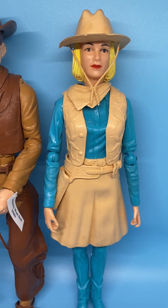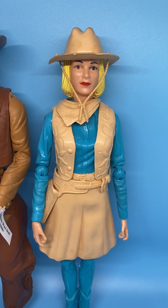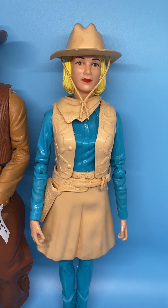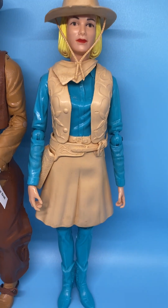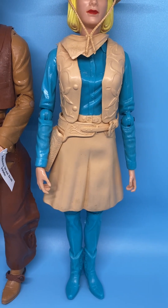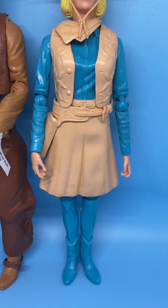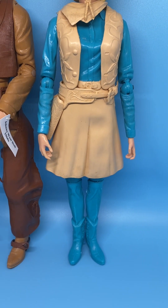Jane has a light tan cowgirl-type hat with a strap, kerchief, vest. She also has the gun holster but no gun. She's got a skirt, and she also has a grip hand.